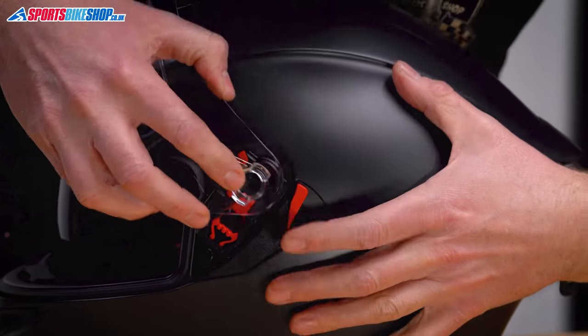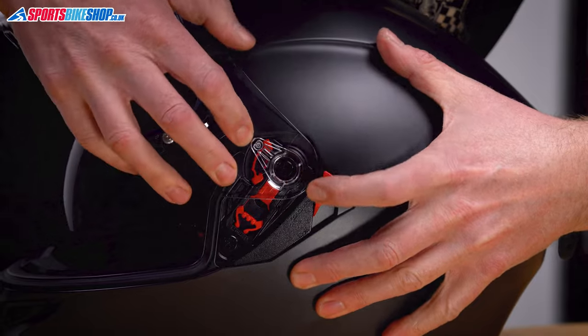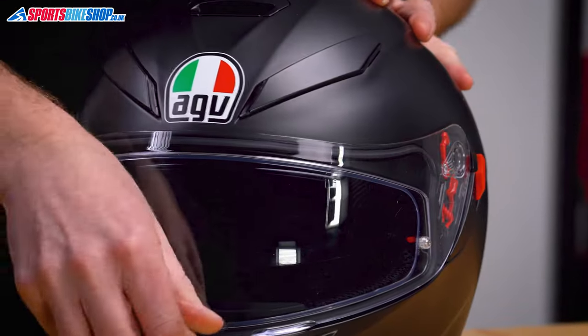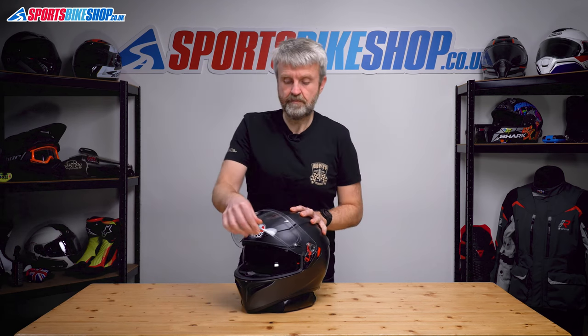Same on this side: top lug under there, this one's home, push down at the bottom here. Give it a quick check and that's home as it should be.